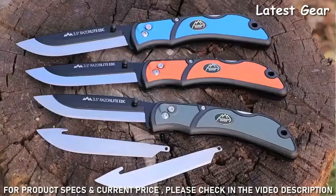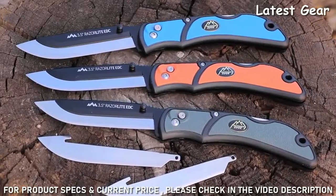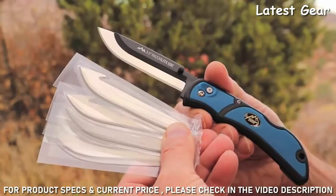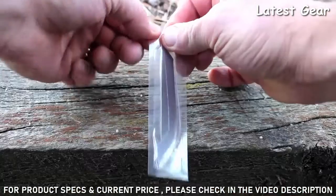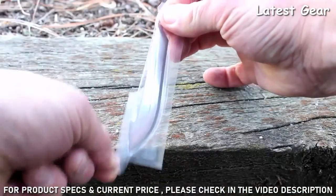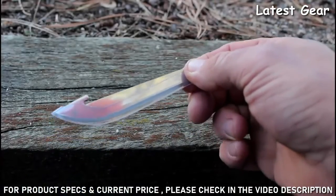I've been carrying the blue handle lately, but the Razor Lite EDC also comes in orange and gray color handles, and each knife comes complete with six replacement razor blades. The spare blades all come vacuum sealed with a plastic protective blade cover and easy tear open pouches.